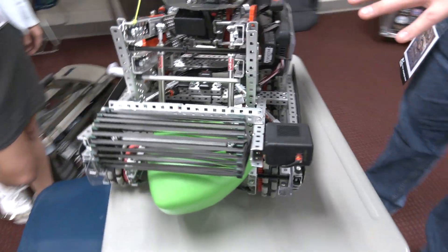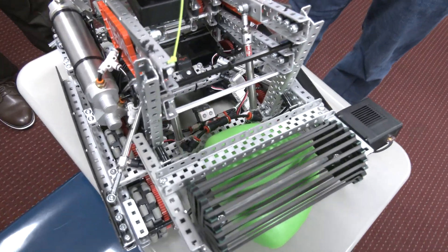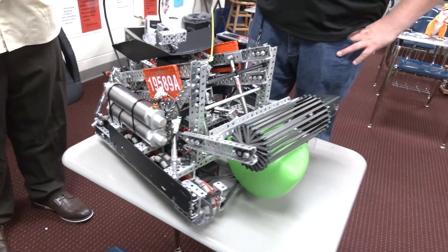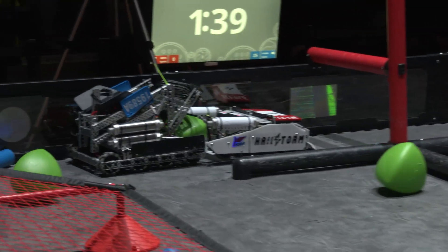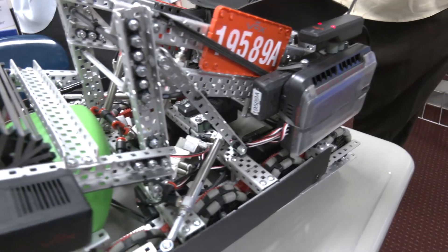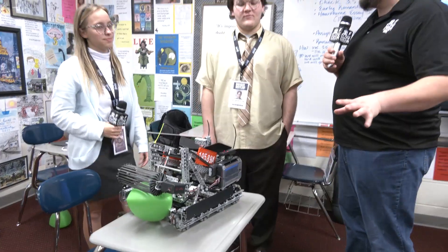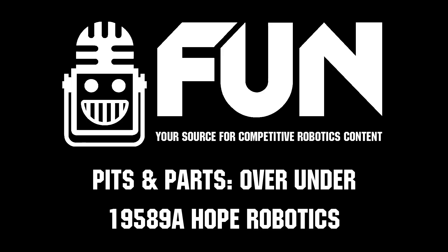From a chassis standpoint, I noticed you've got eight-wheel omni wheels going on. What drive configurations did you consider when approaching this game? We wanted something really fast to get around the field super efficiently, and we knew we had to be able to go over the barrier. It's six motors at 360 RPM, and we're able to navigate around the field really easily, especially when defense is played on us. 19589A Hope Robotics looking absolutely phenomenal here at Haunted — second signature event for us — wish you best of luck for the rest of the season!